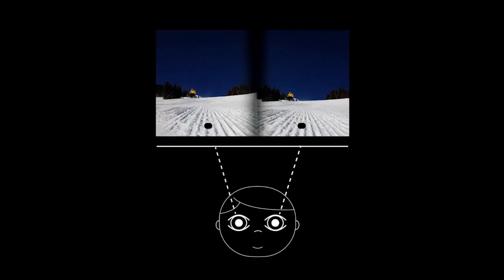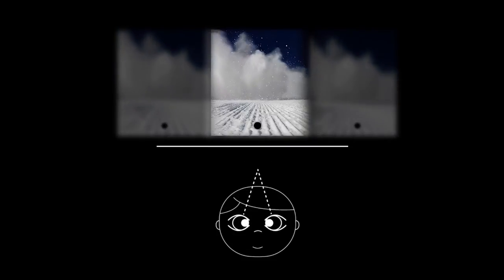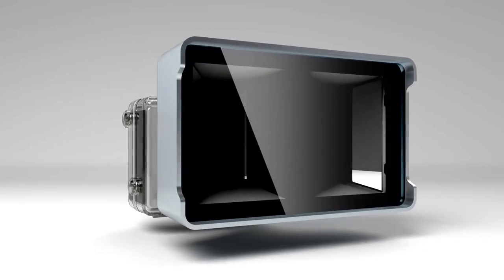How? Well, you see depth because you have two eyes. They see things from slightly different perspectives and your brain combines them so you can see depth. Don't believe me? Try catching a ball with one eye closed. Vitrima does the same thing.